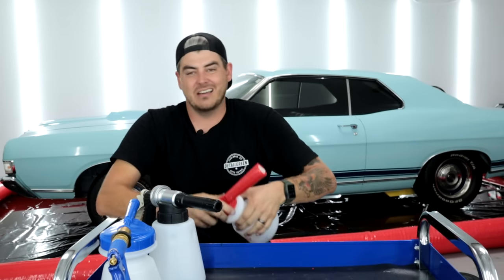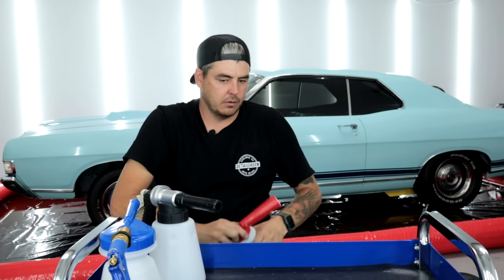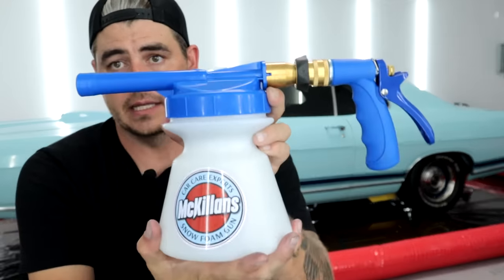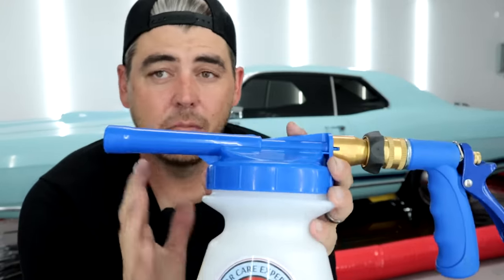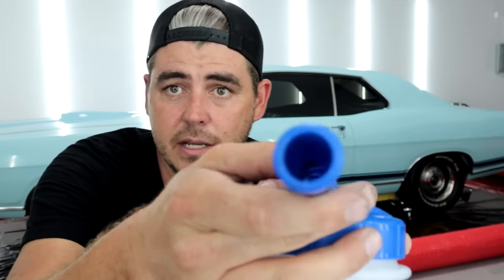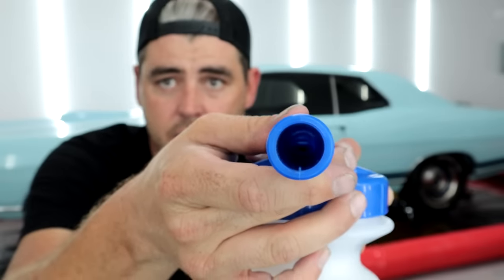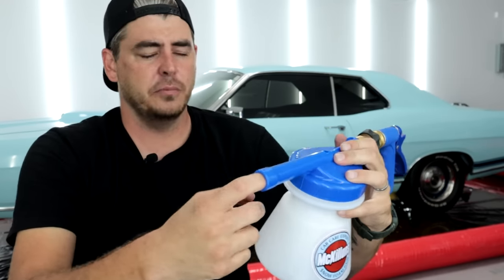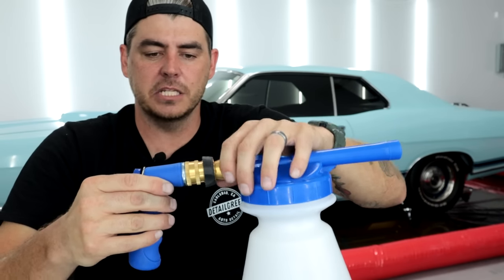Starting with the McKillens - build quality is plastic, which is standard for these. It's just plastic on plastic. Looking inside it's a wide open mouth and I don't see where foam would be generated - usually there's mesh involved. Maybe it's in the back piece.